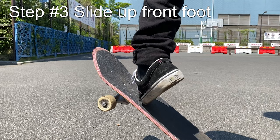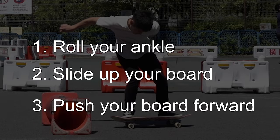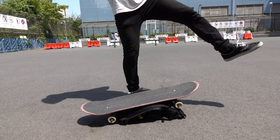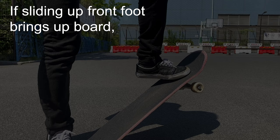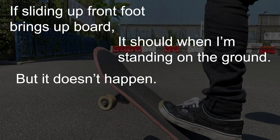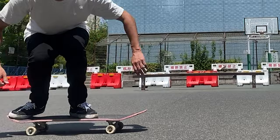With your foot placement set and after popping the tail, it is time to slide up your front foot. Everyone always says you have to roll your ankle, slide up your board, and push the nose forward so you can level it out. Well, this is not wrong, but it left me some questions — my board doesn't go up when I slide up my front foot while standing still on the ground. If sliding up my front foot really brings up my board, it should do the same thing even when standing still. But everyone knows it doesn't happen, which makes me think: what's the point of sliding up my front foot, and do I really have to roll my ankle?